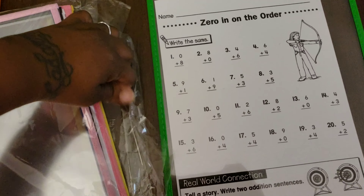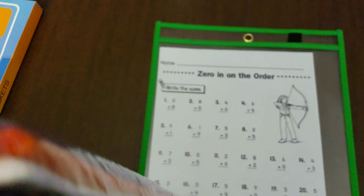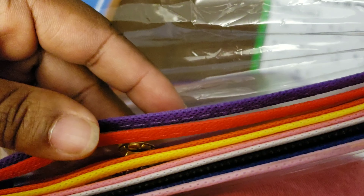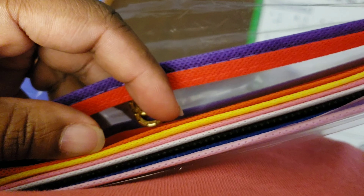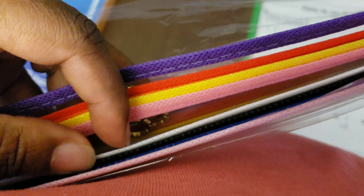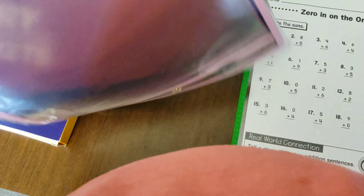Like the box said, it did come with 10, and it has different colors. I have the green out here already. There's a purple, orange, red — I think that is purple — red, orange, yellow, pink, white, black, blue, and then another shade of pink. Pretty cool.